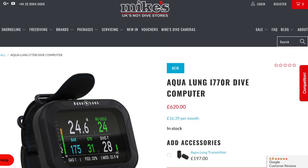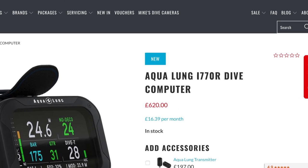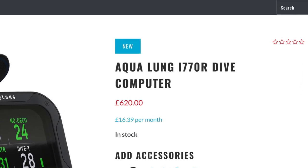A few things to call out: it's depth rated to 100 meters. The RRP of the i770R is £620 — today is the 18th of October 2018. Considering what it's up against in terms of its depth rating and price, I'd probably say its main competitor is the EON Core, and that's probably a reasonable price for it. I think it's a really great unit.